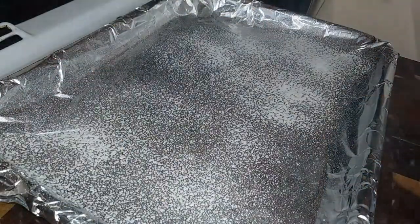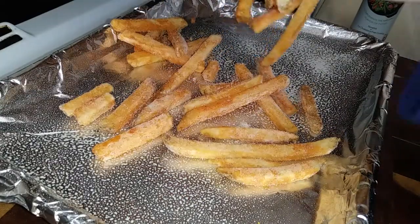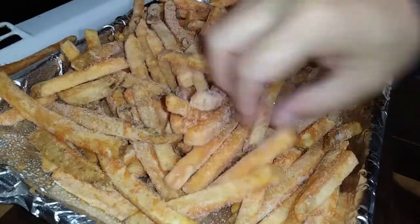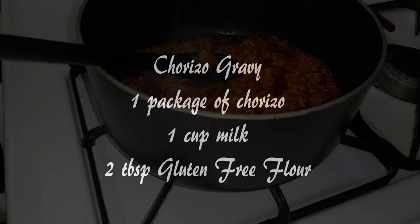However you want to make the fries — you can fry them, air fry them, or bake them like I'm going to do. Pick your favorite brand, whatever cut — it doesn't matter. Just follow the package and go ahead and cook that first. I have a newfound obsession with chorizo gravy.